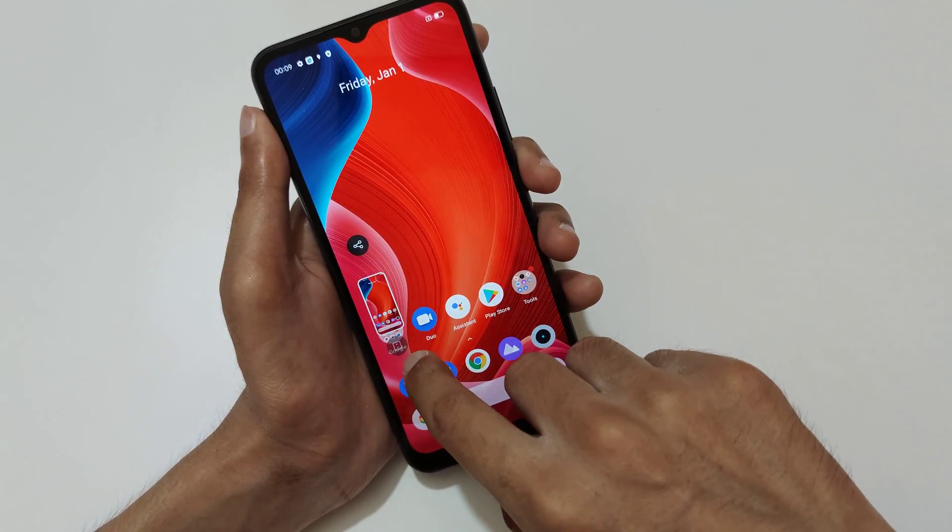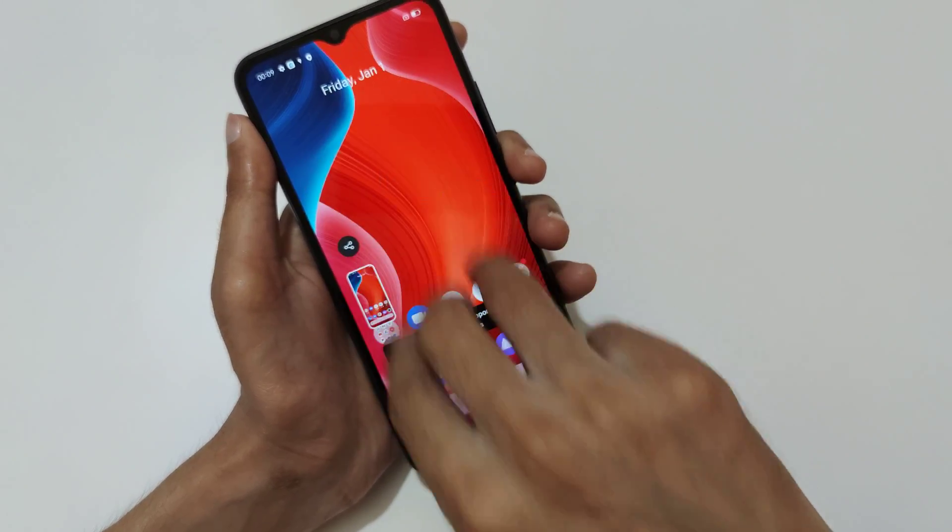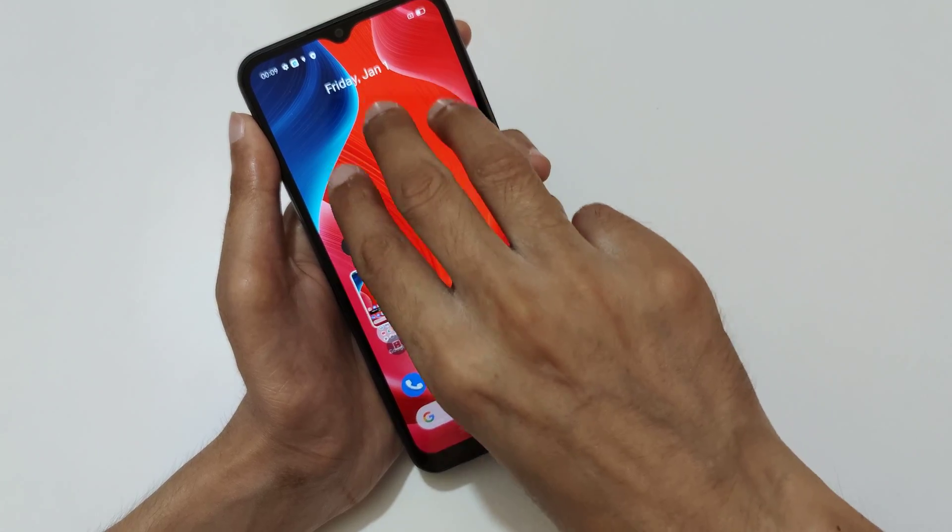Slide upward to share, and slide downward to take a scrollable screenshot. Just slide down your three fingers like this to take a screenshot.